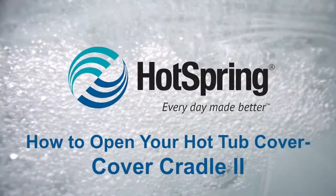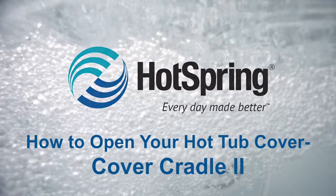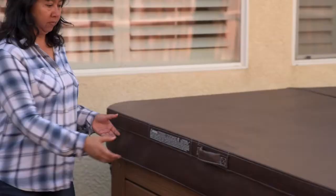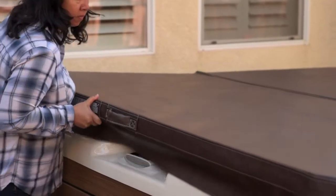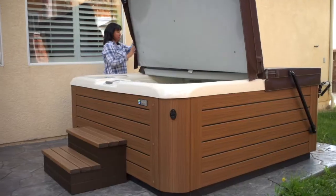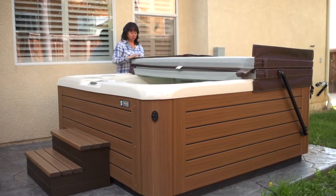How to use the Cover Cradle 2. First, unlock the straps, then reach between the hot tub and cover to break the seal between them. Fold the cover over, then push one side toward the far corner and lift.